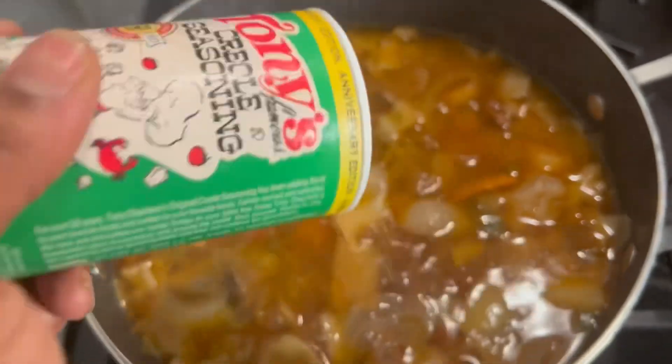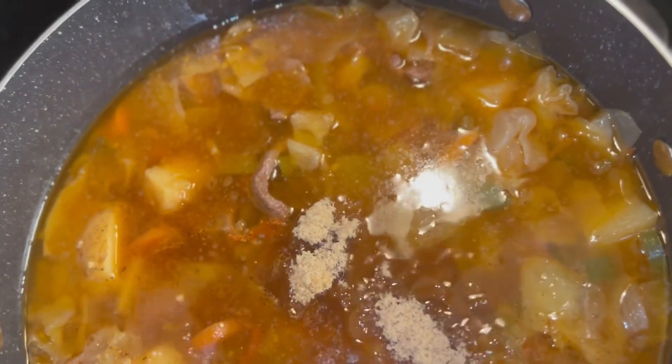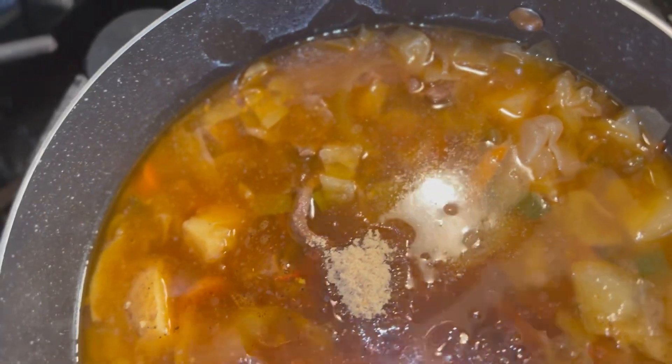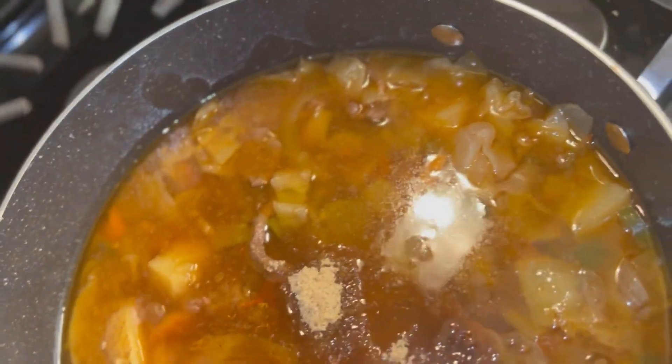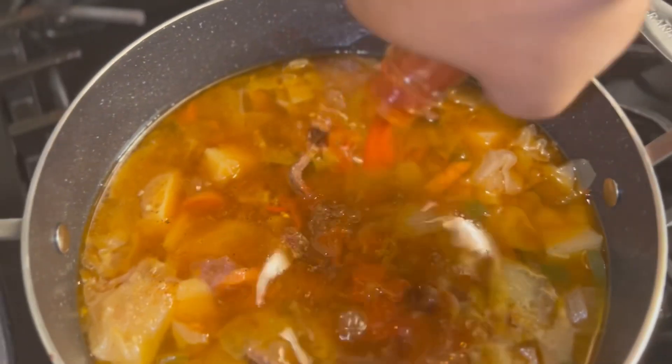Pour the batter into the pan, then go ahead and throw in some Tony's Creole seasoning. And we're gonna get some brown sugar on that — get a lot, because it's spicy. Trust me, I almost burnt my throat trying this before I put the brown sugar in. Then we're gonna add some Crystal hot sauce and a little bit of Red Rooster hot sauce. And my secret ingredient is some soy sauce — you don't even know about it.